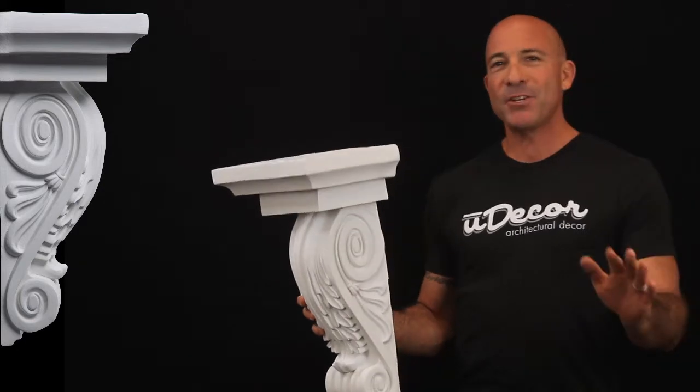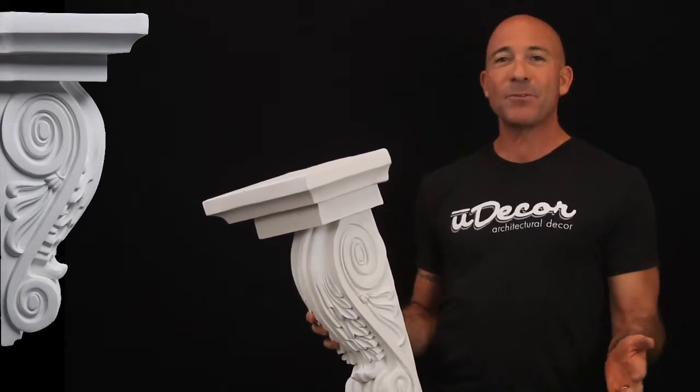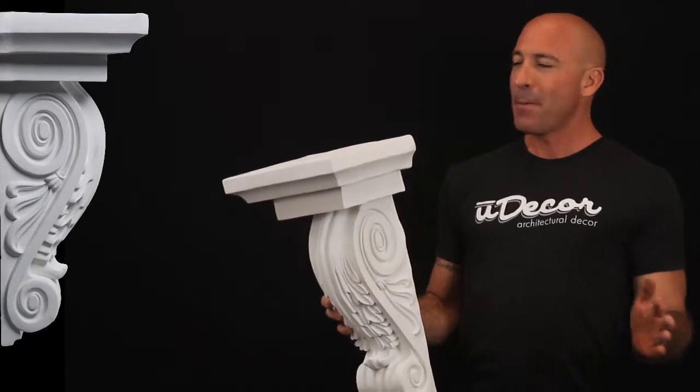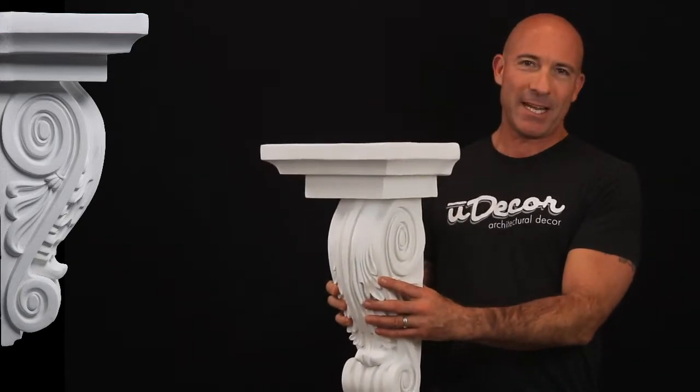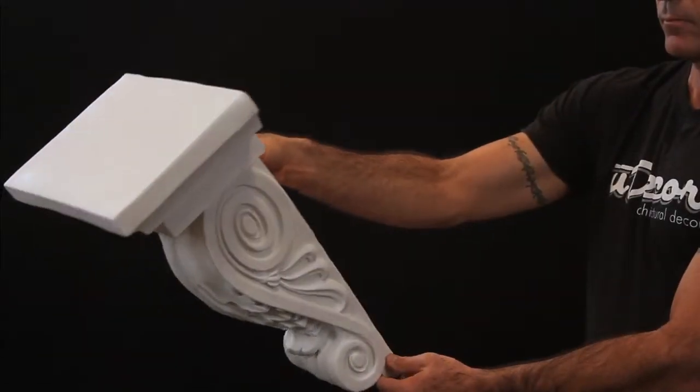Corbels are often considered the finishing touch to architectural elements like fireplace mantles, center islands, or cabinets. But they can also be the focus of attention, especially when they include such a wide shelf space on top like this corbel.